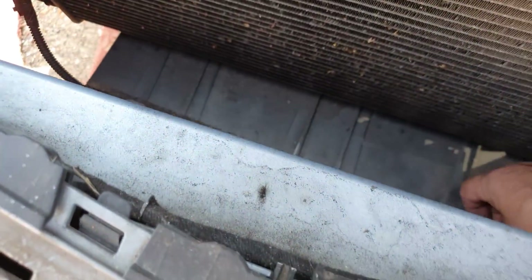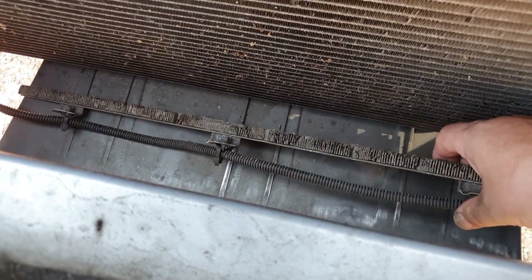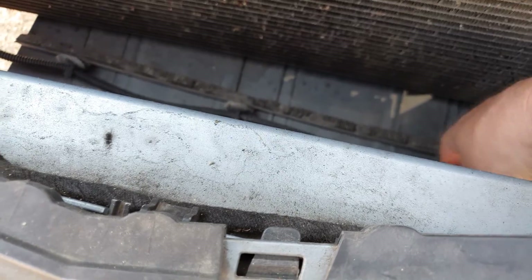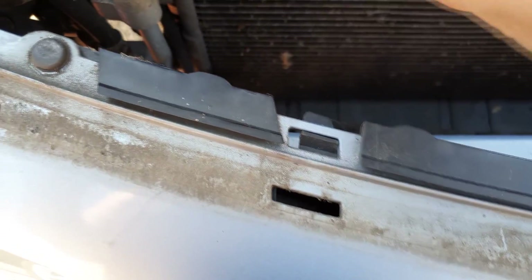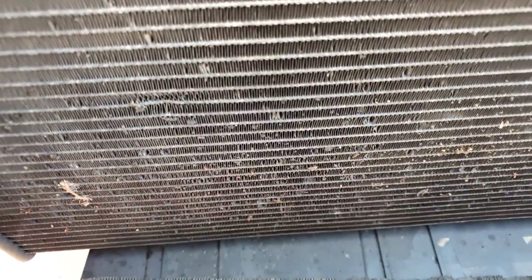Just noticed this, which is a bit concerning — that is a piece of the bottom of the radiator, a bracket with a cable attached to it, just lying there loose. I think that's the air con condenser — that's the after-radiator here — and the bottom of that has fallen off. We might have to get a new one of those; we'll have a look at that in more detail.